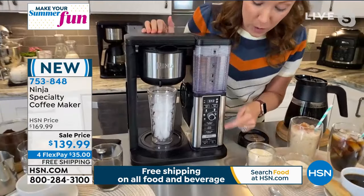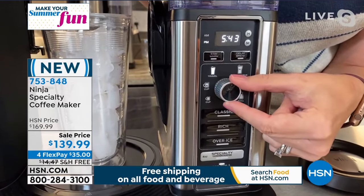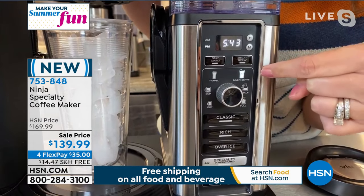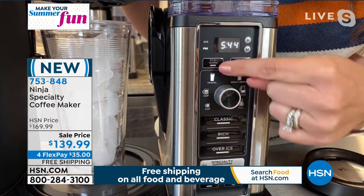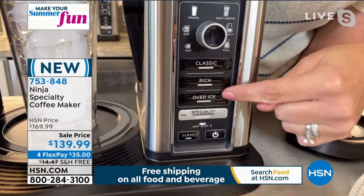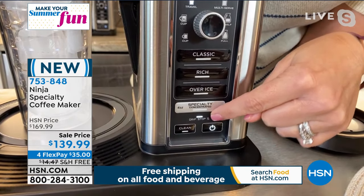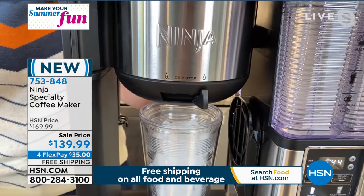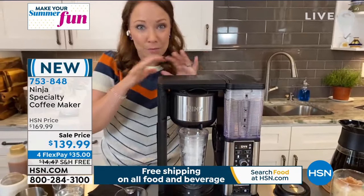Let's zoom in here again and I'll show you the front panel and how it works. I'm just going to turn the machine on, and you can see how you dial through and select whether you're doing a single cup, an extra large cup, your regular travel mug, an extra large travel mug, or you can do a multiple serve. You can also do a half carafe or a full carafe. I'm going to spin this over to travel, and then out of the four selections — classic, rich for extra bold flavor, over ice, and specialty — I'm going to select over ice. I'll move the drip stop lever over, and now it's going to start brewing for me. It starts brewing slowly because it doesn't want to melt that ice — it's going to be absolutely perfect.